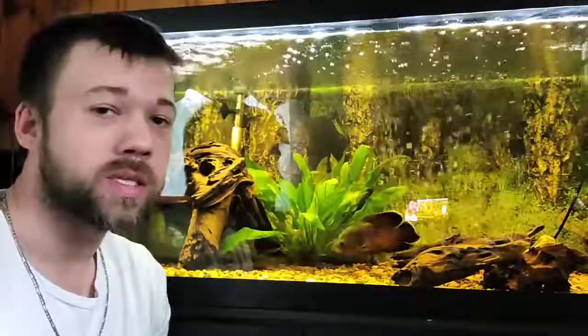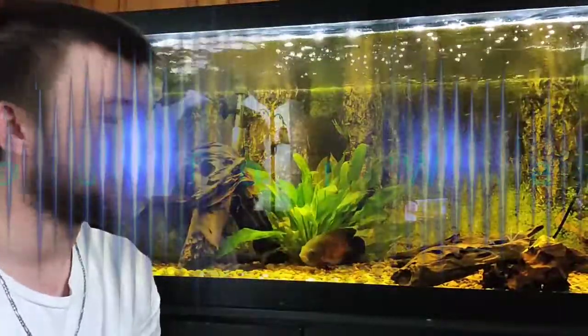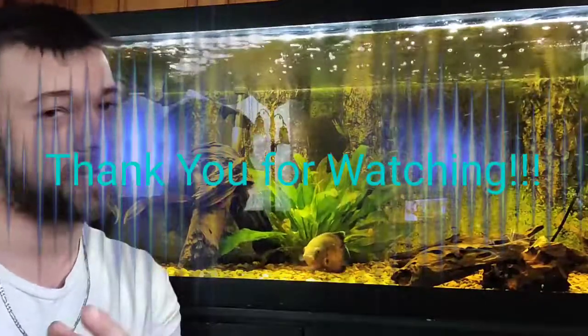That is all I have for you guys today. Please like and subscribe to my channel, and until next time, I'll see you later.